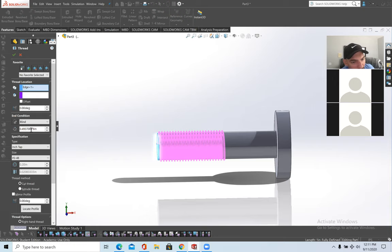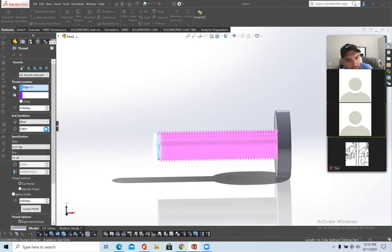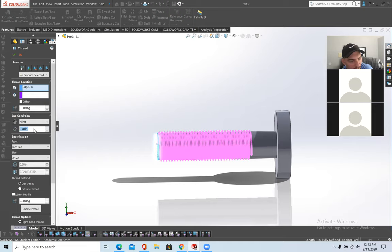There is a 'Blind' option that controls how far deep into the bolt the thread goes. I'll make it nine-tenths of an inch so the threading goes almost all the way up. You can make it shorter if you want. That's threading — pretty straightforward.